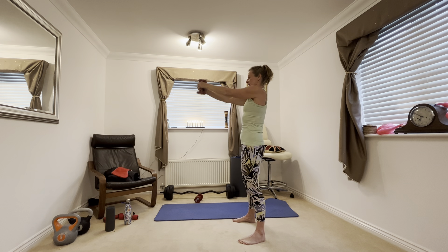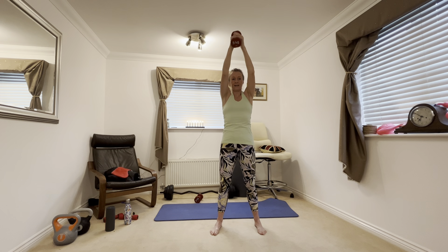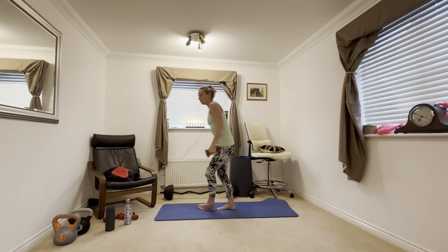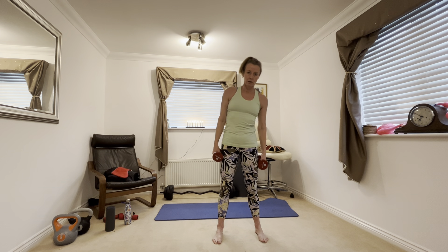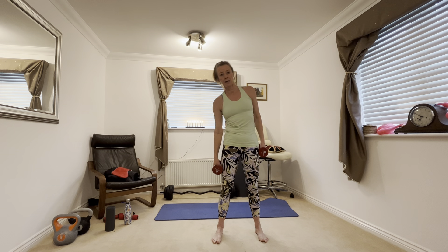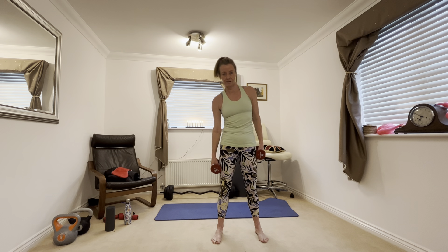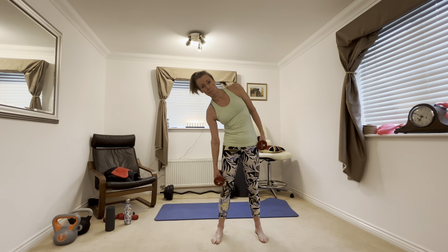Now grab hold of one of your weights — just one. We're going to work all the muscles around the diaphragm here. Hold your weight out to chest height and just slowly lift up, stretch tall, and back down. It's a simple movement but you should feel it in the muscles here. You don't want to be bringing it below your chest — it just comes to chest height. Lift up and down to chest height, stretch up tall.